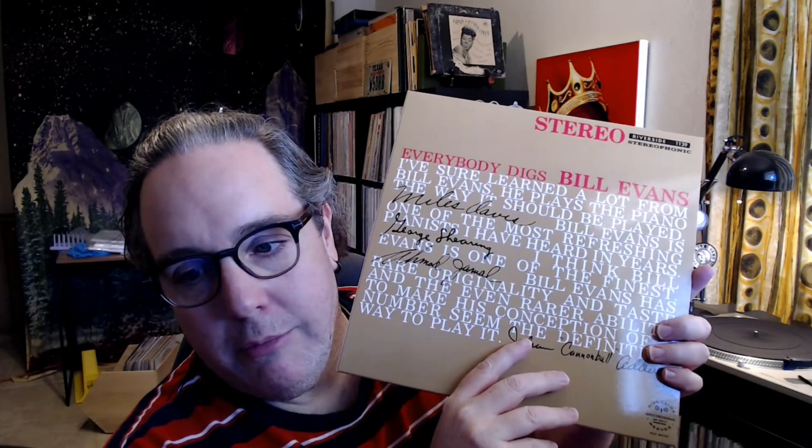Yeah, the rest of the record is equally sonically pleasing — just really nice. I really like this one. This is one of my favorite records of his. I've got an older OJC copy that's kind of beat up, but I'm probably going to do a shootout before I sell it — just for fun — so there'll probably be another video coming for that. Everybody Digs Bill Evans: amazing.